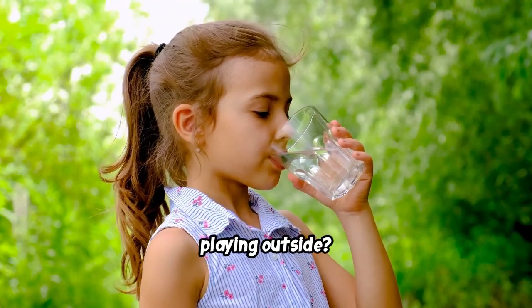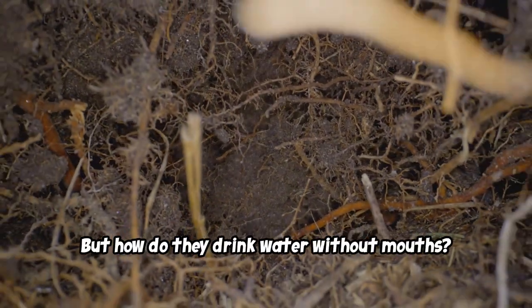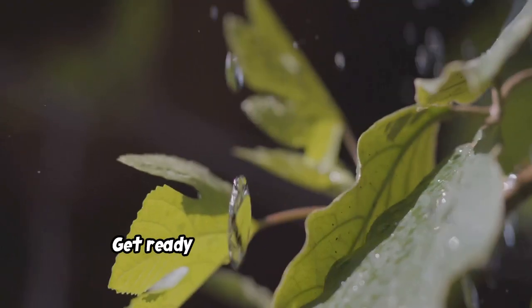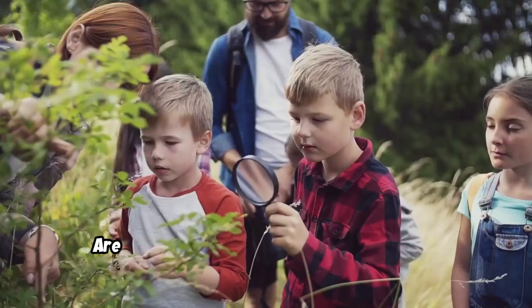Have you ever felt thirsty after playing outside? Plants get thirsty too, but how do they drink water without mouths? That's what we're going to find out today. It's like a magic trick, but it's actually science. Get ready to learn about the amazing journey water takes from the soil all the way up to the leaves.